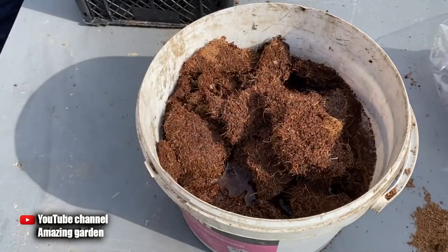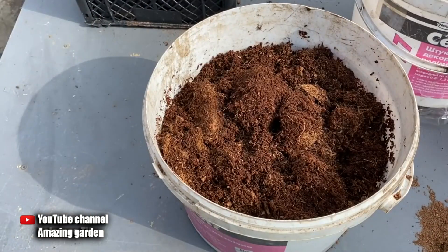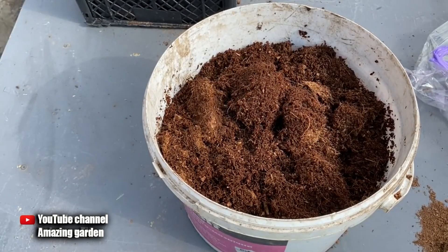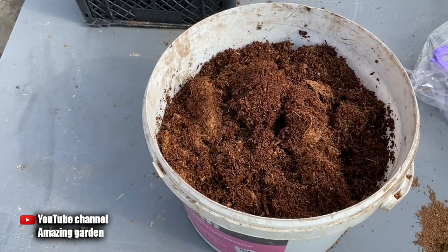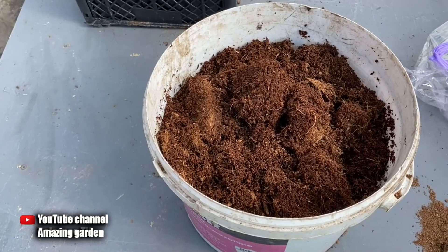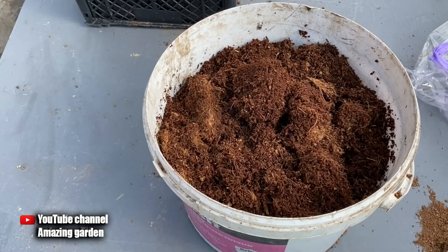Hello friends, you are watching a video from the amazing garden channel. On the eve of the start of the planting season, I want to tell you in detail what a coconut substrate is, how to use it, its pros and cons, and in general how useful or harmful it is for your seedlings.